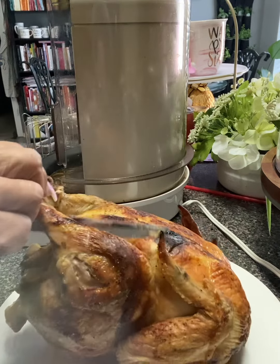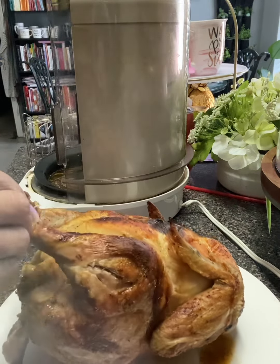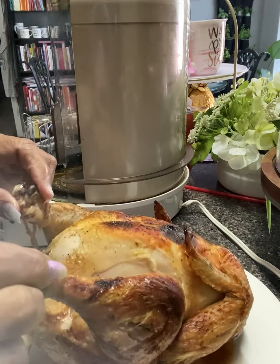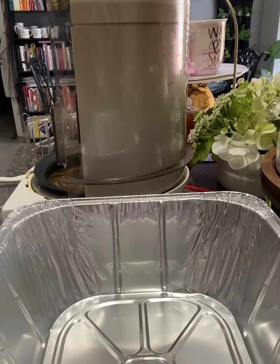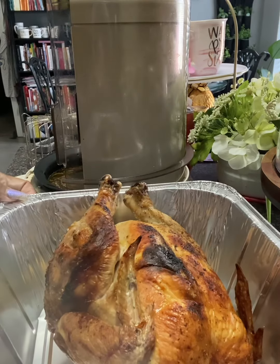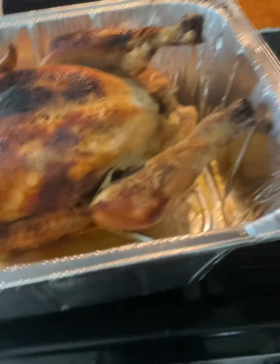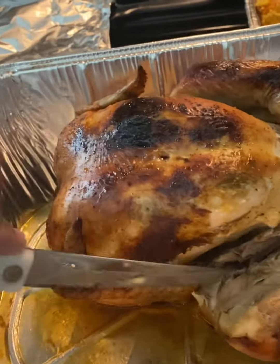Okay, this is our rotisserie chicken — we're getting ready to dig in. It's not quite all the way done because I see some red blood, so I'm going to stick it in the oven for a little while longer. You don't want to eat undercooked chicken. I put it in a pan and covered it up. I just took it out of the oven — now we can cut a piece of the leg off. It's done — it's not pink on the inside anymore.